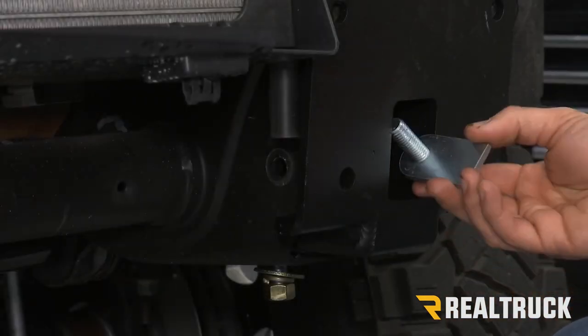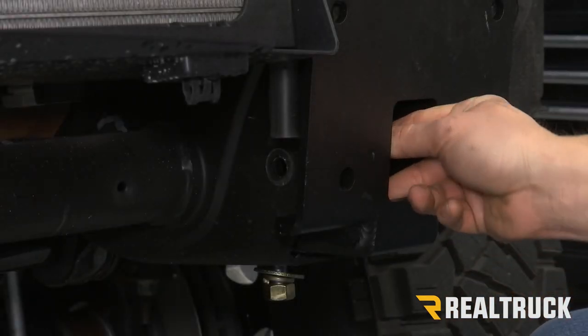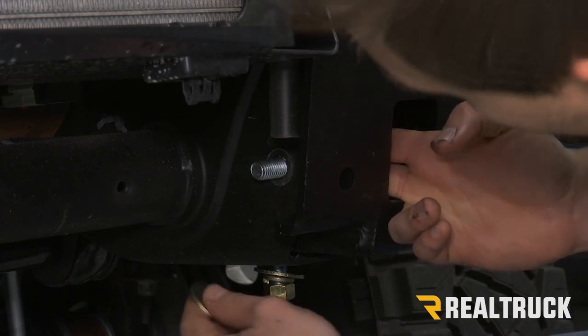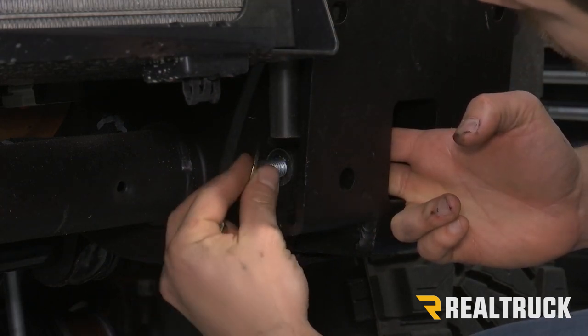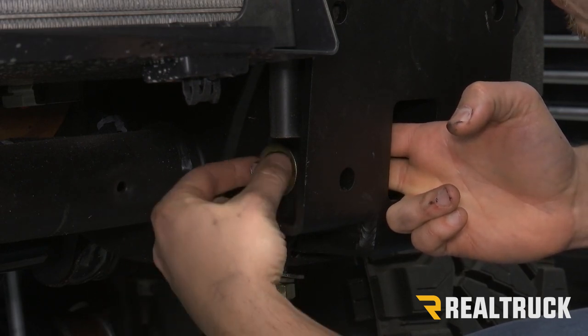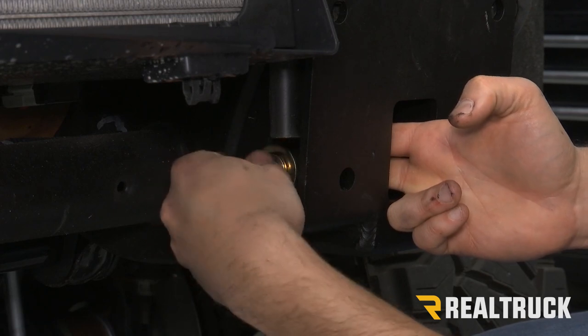Next, we're going to take a smaller bolt plate, go in through the front again, and this time we're going to go to the side. As you see the bolt come through, we're going to put a washer, lock washer, and nut on there as well. And again, we're just going to leave that loose for right now.